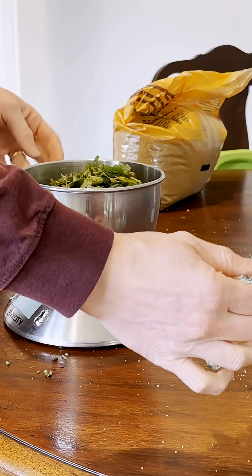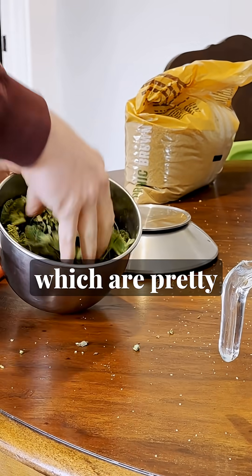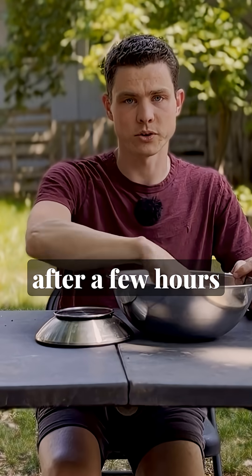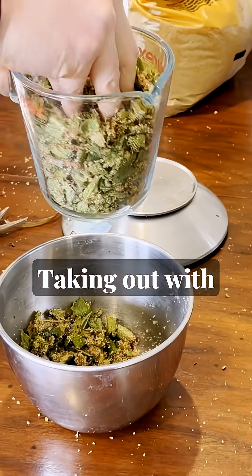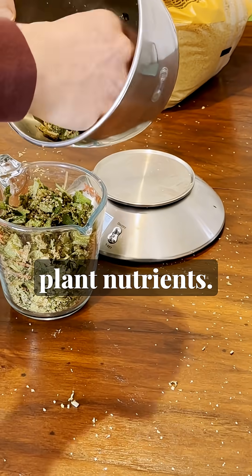Now mix it on up. Depending on what you're mixing, you'll wanna wear gloves — stinging nettles, for instance, which are pretty great FPJ material, you'll wanna wear gloves for those. Within a few minutes, and definitely after a few hours, you'll see the power of osmosis at work. The brown sugar is gonna draw out the moisture from the cells of the plant debris, taking out with it plant growth hormones, microbes, enzymes, and some plant nutrients.